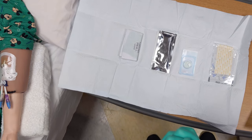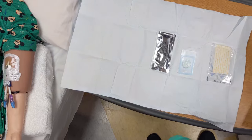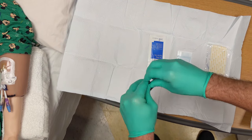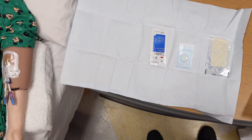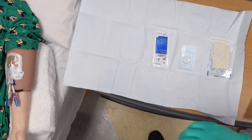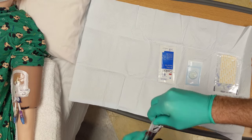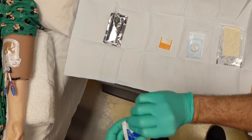Next, you want to set up your dressing supplies. Open all packages that are in the kit. The contents of your kit may vary based on what you stock in your care area; however, the technique of opening all of the packages and remaining sterile will be the same.